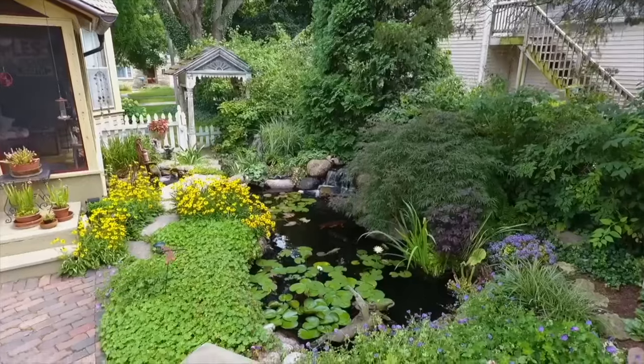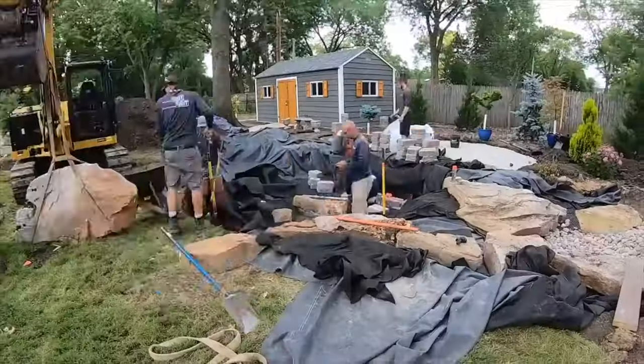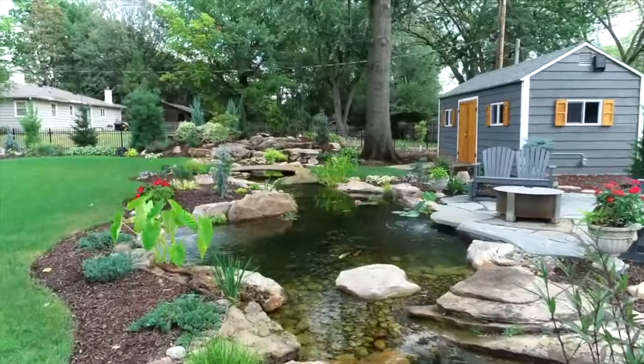Hey guys, it's Brian from Team AquaSpeak and our channel is all about transforming outdoor living spaces with water features. Design and installation is who we are, and building backyard dreams is what we do.